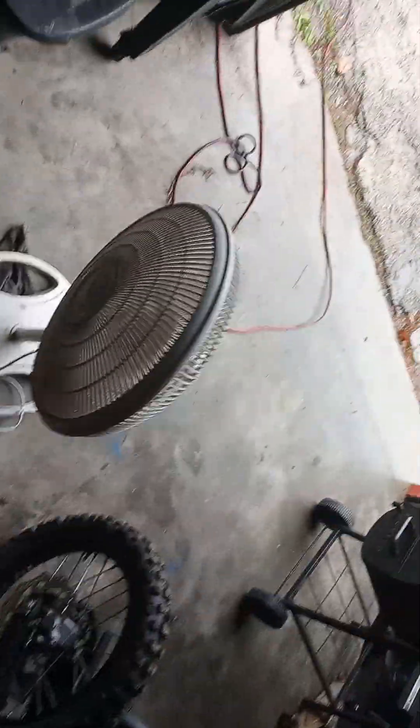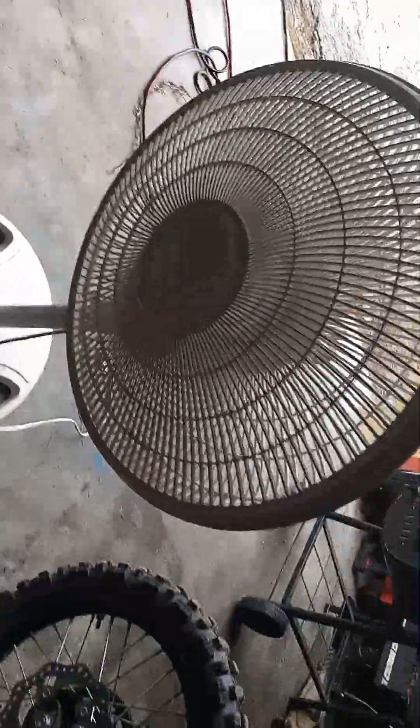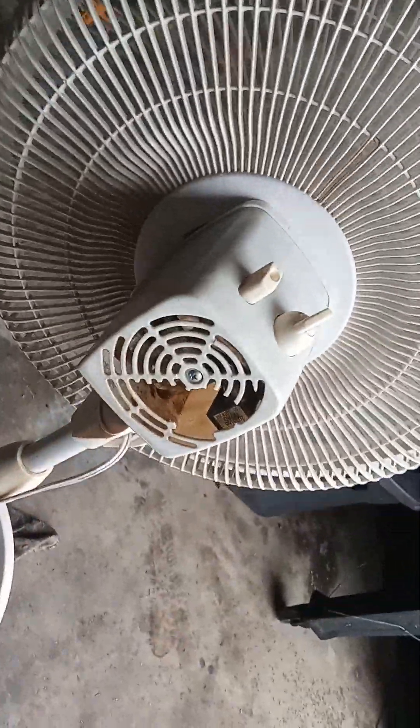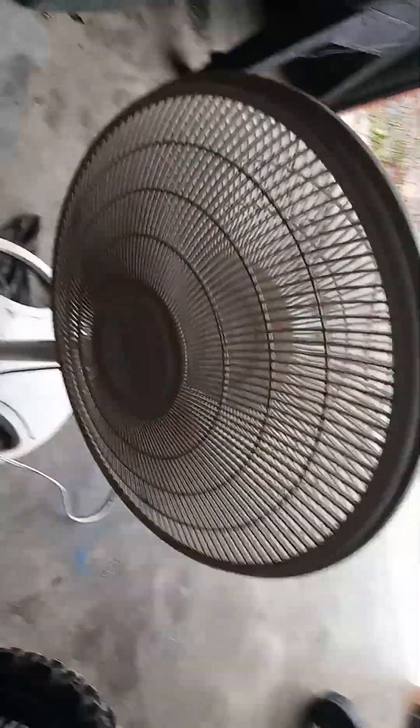All right, well, we got this old Lasko fan here and we're going to have a little bit of fun with it. Because it's really wimpy, it's really old, it's cracked up. This thing's been beating the heck back, but it's old.